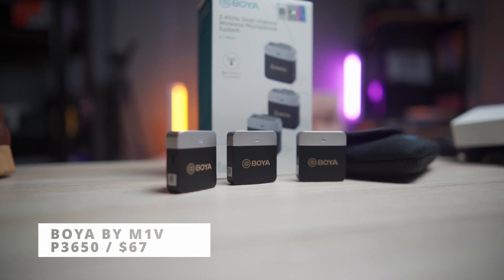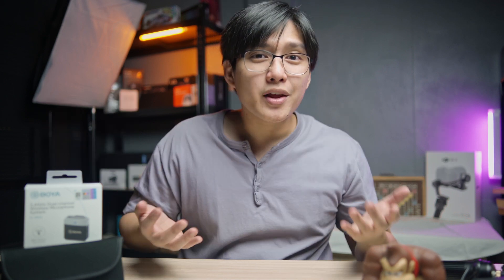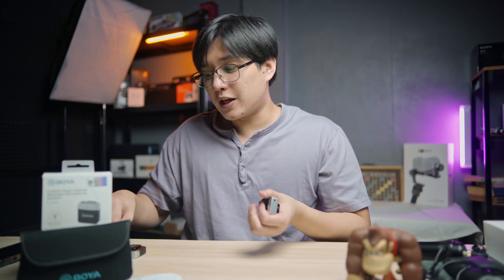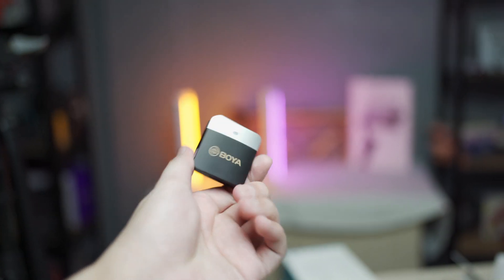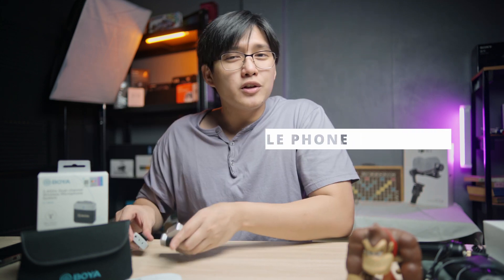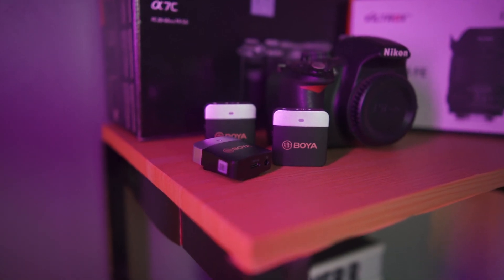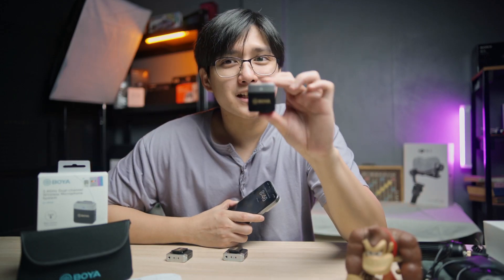The microphone is the Boya BY-M1V. If you search this specific model on Lazada, Shopee, Amazon, etc., you'll be greeted by different versions like M1V1, M1V2, and so on, because this model comes in different combinations. If you're a camera-focused person with a DSLR or mirrorless, you might want the version with two transmitters or one transmitter and one receiver. If you prefer the mobile category, there's a version you can plug directly into your phone. For today's video, we're testing the one for mirrorless, DSLR, and other cameras.